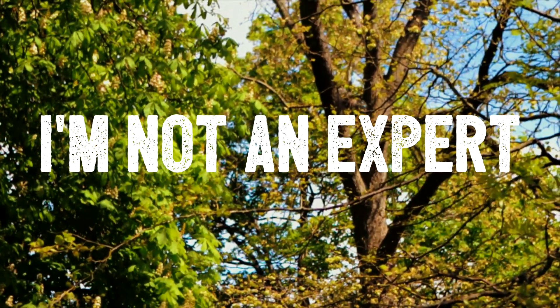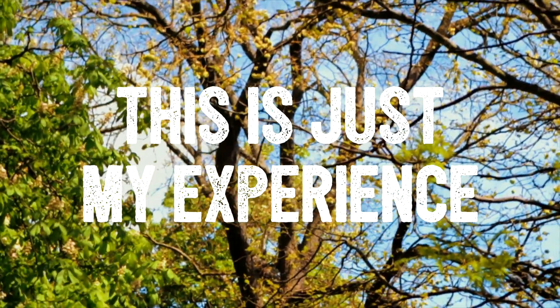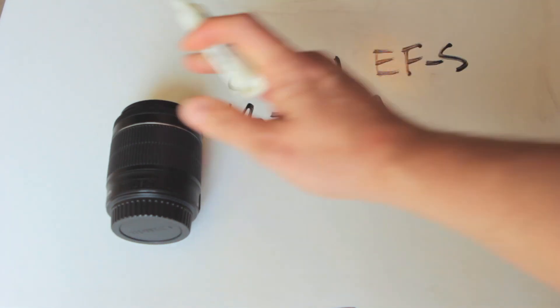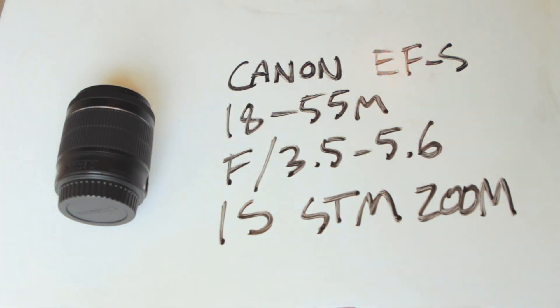So today I want to talk about lenses and the lenses that I've chosen to get and why. When I got my camera, it came with the 18-55mm Canon kit lens and this is 3.5-5.6 aperture, so that's okay. It's super light and super cheap. It just came with the camera. It's 58mm around and it has got image stabilization, which is nice.